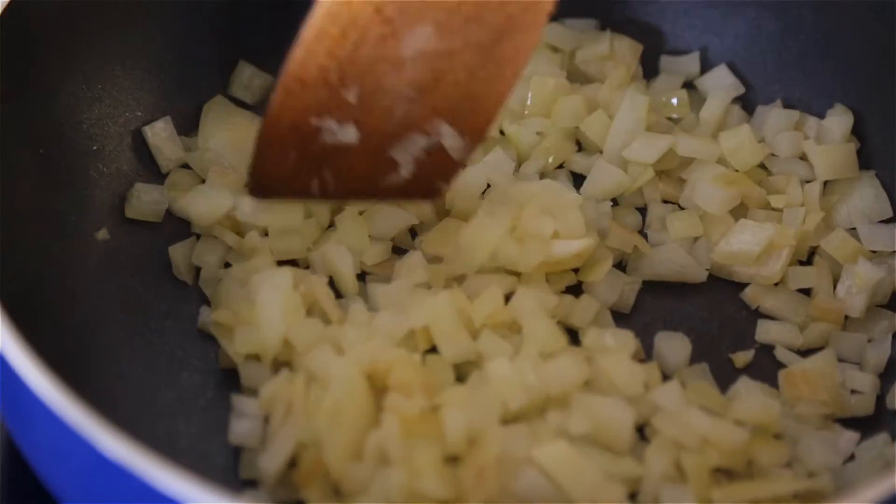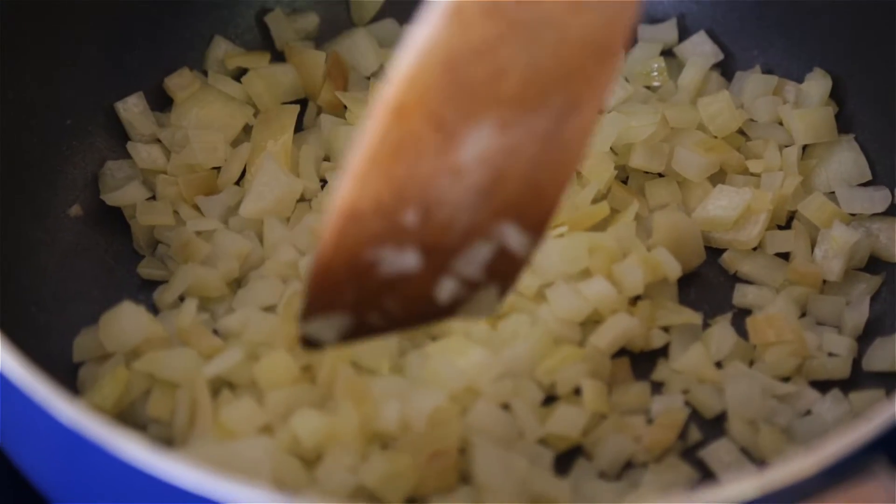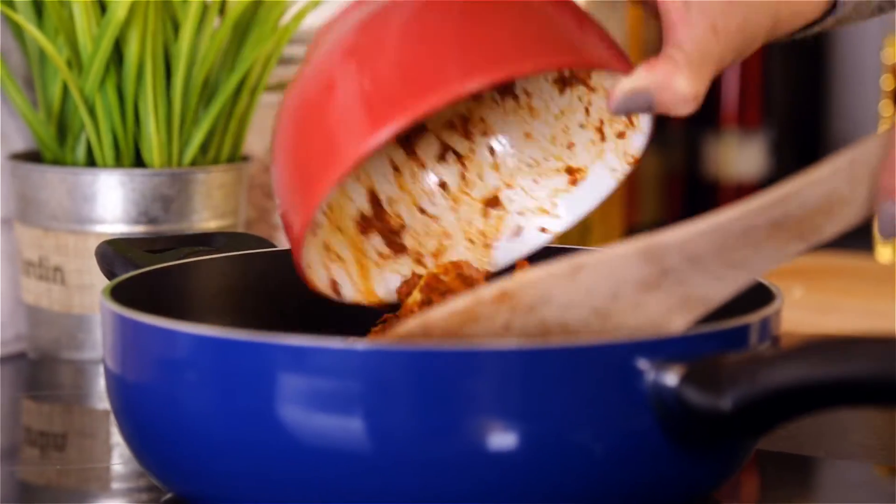It's now time to soften and brown the onions. I'm going to use groundnut oil, because that's the oil we used in the paste we made earlier. Add the turkey to the pan and make sure you stir it often.